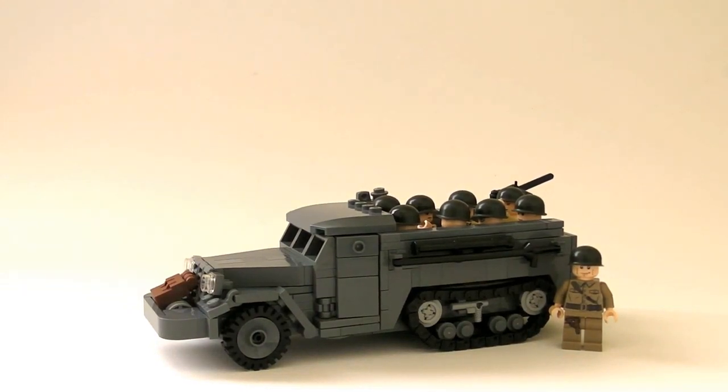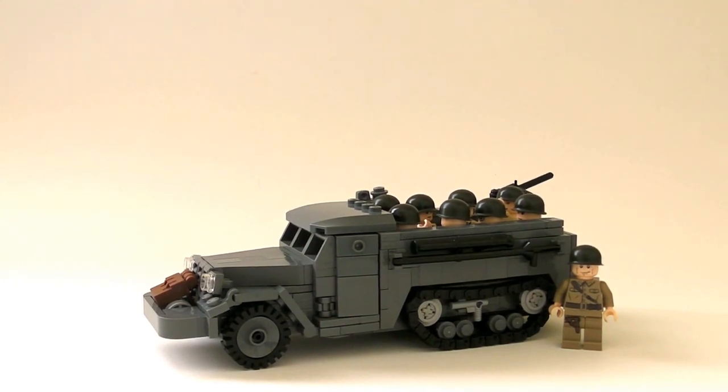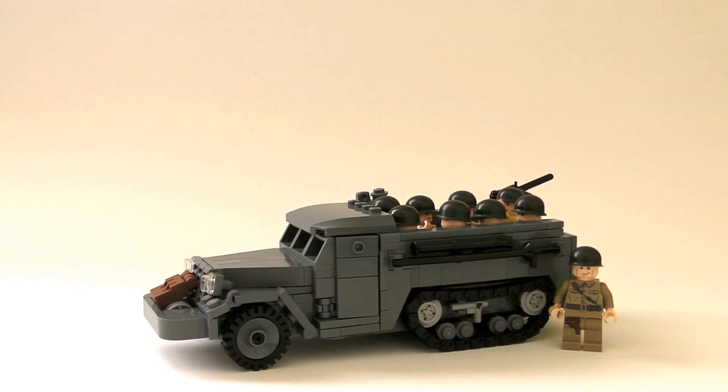Hey guys, it's MioLite7 here, and today I'm going to be coming at you guys with another review.